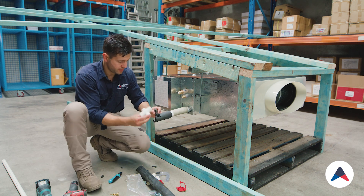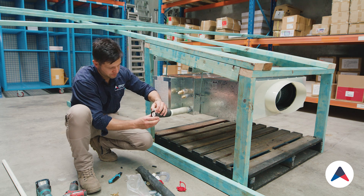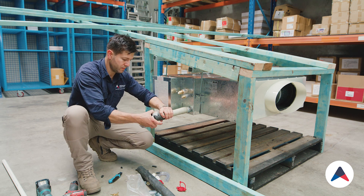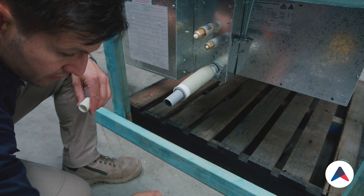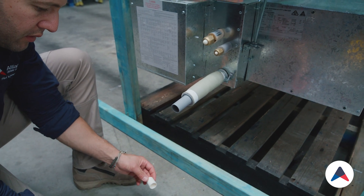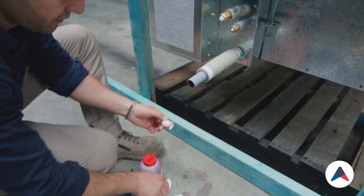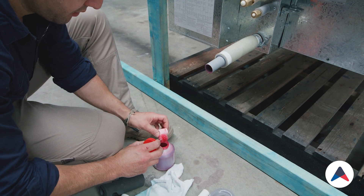We'll just dummy all this up and make sure it's going to work. That looks pretty good — might just tear out a little bit more. Okay, we'll start with our primer. The primer just primes the material to be able to stick to it. As I mentioned, a rag is always handy because it does drip everywhere.